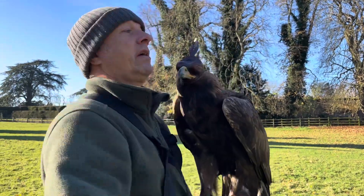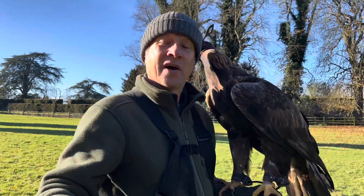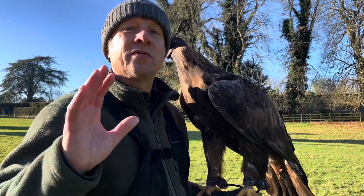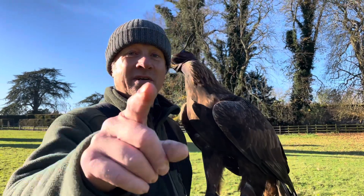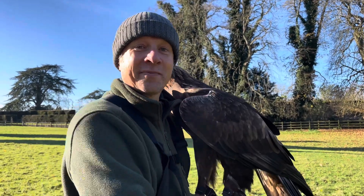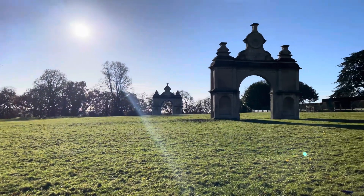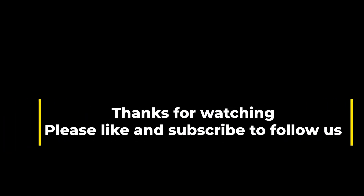Hood the bird in between rebating — you won't get any silly behaviour. Hood your birds, for goodness sake; it makes the whole of falconry much easier and less stressful for your hawk. Hope you've enjoyed this little mini tutorial — see you in the next one. Subscribe.